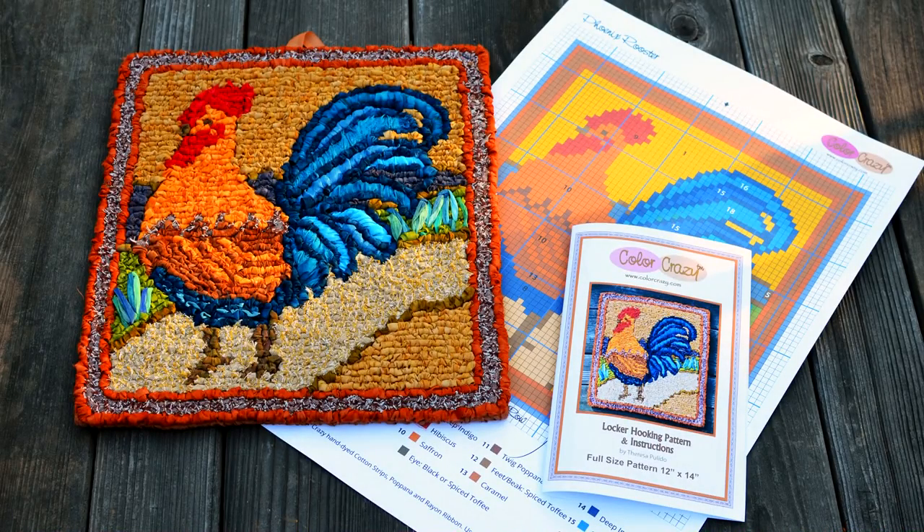Hi, this is Teresa Polito from Color Crazy. I'm the author of Hook, Loop & Lock and Locking Loops. I've created this colorful Locker Hooked Phoenix Rooster for 5-Mesh Canvas. In this video I'll show you some locker hooking and stitching techniques that are used to make the rooster and also review the materials used for completing this project.